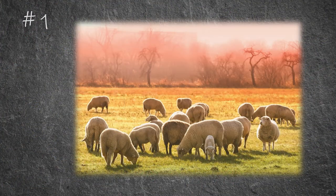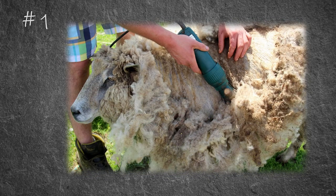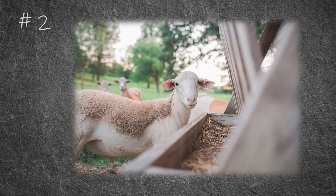Australia is home to about 130 million sheep — that's five times more sheep than their human population. Australia is also the biggest producer of wool, responsible for 29% of all the wool in the world.